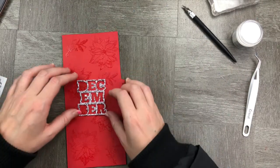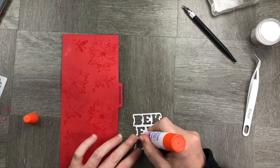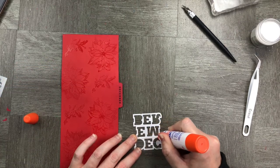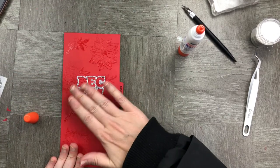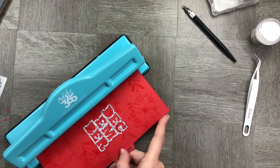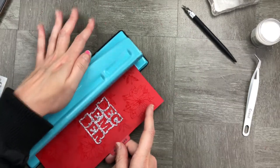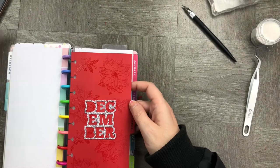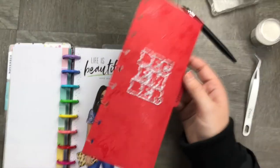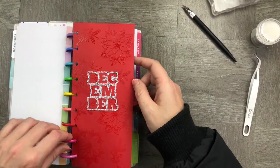Now that we're done, we're just going to stick the December piece onto the cardstock. You'll notice that the December cut file is kind of like a glittery colored cardstock, which I thought was really fun for that Christmassy feel. I'm going to punch it to size using my classic punch and pop it straight into my calendar — super excited to use this one!